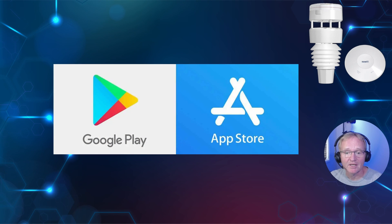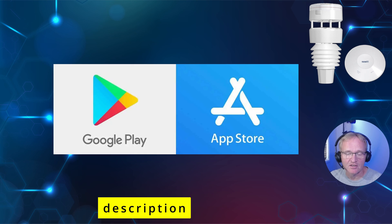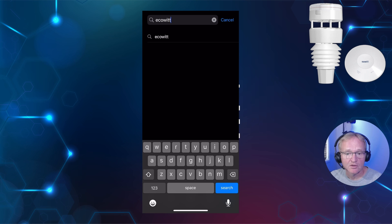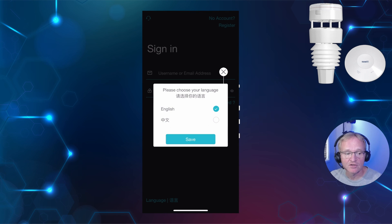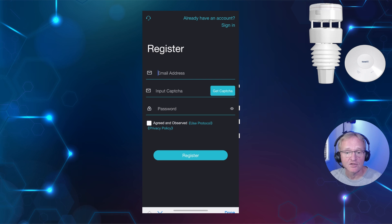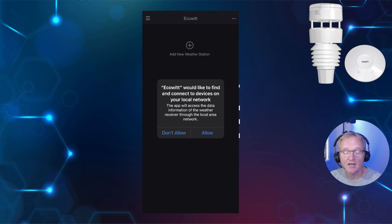The Ecowitt application is available from both the Google Play Store and the Apple App Store — links in the description. I'll be installing this onto an iPhone. Navigate to the App Store, search for and select Ecowitt, and download it. Select your language and press save. As I'm new to the Ecowitt ecosystem, press register in the top right-hand corner. Enter your email address, press get code, check your email and retrieve the code, then enter a password, tick the agree box, and press register.